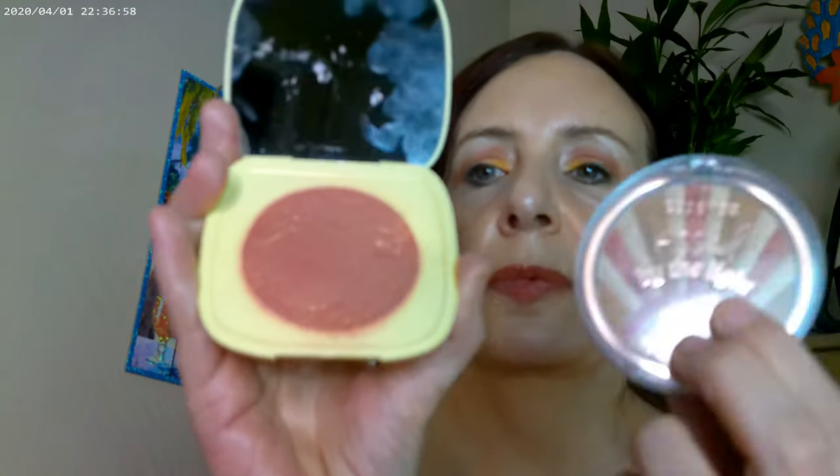For the bronzer today, I used the Colourpop bronzer in Avila Beach. This is what it looks like — it's a powder bronzer, it's matte, and it's probably the lightest and most neutral one. Then I added a little bit of the Solé in Wildflower Honey and used that as a cheek topper. So those are the two products I have on the cheeks today.